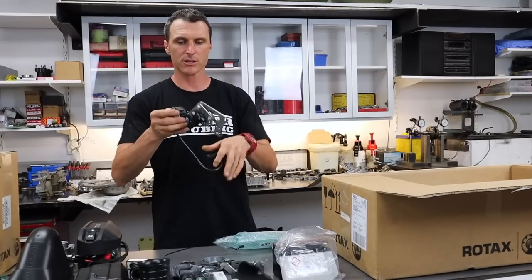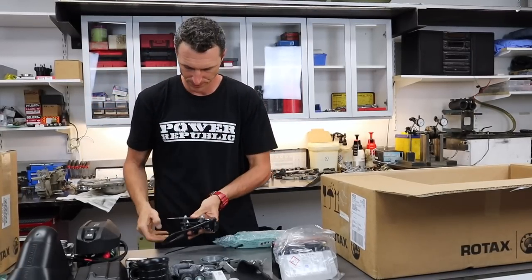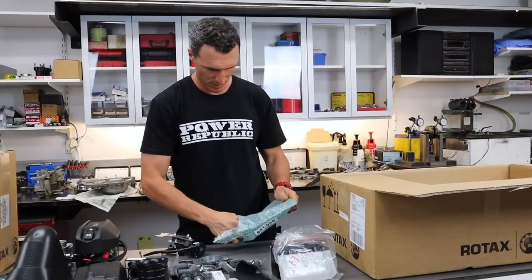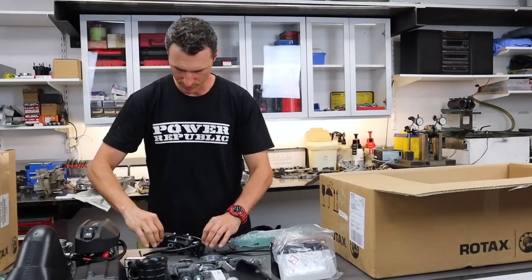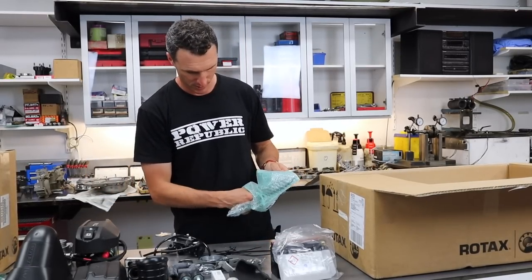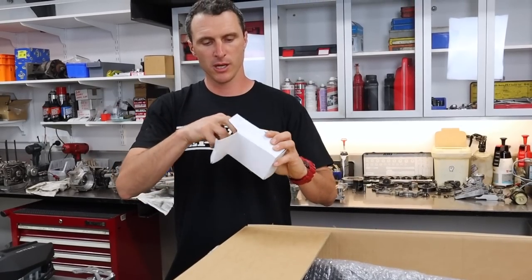This is your ignition coil — it's going to bolt to the side of the motor. And here's the little hose for the power valve along with some cable ties.